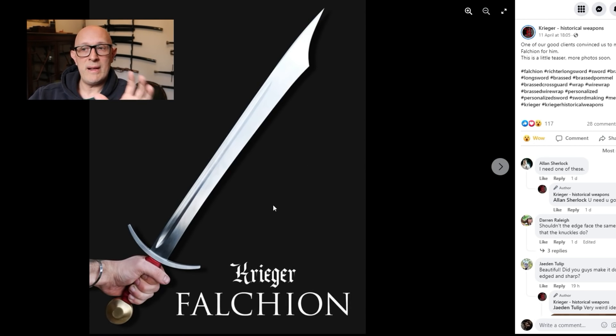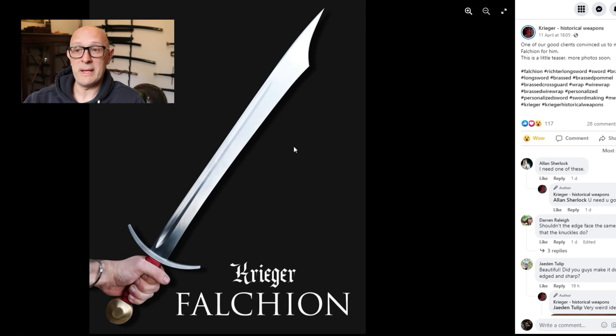Don't be under the illusion that falchions, just because they're broad, are necessarily heavy. As I've pointed out in previous videos with my replica Conyers-Cluny hybrid falchion, a blade can be very very broad but very very thin. Think about a machete — a machete is broad but actually very light, and that's often true of these medieval falchions. When we actually weigh them, very often they're not especially heavy; they take a mass comparable with an arming sword but distribute that mass differently, sometimes giving a very thin but very broad blade.